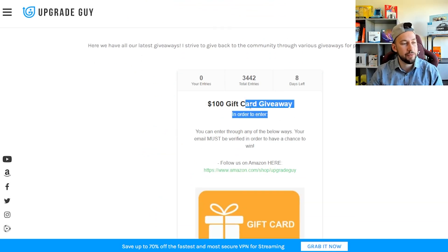I'll also keep you up to date with all of my latest giveaways, which you can enter on upgradeguy.com/giveaway. We give away tons of prizes, gift cards, straight products — all that good stuff. Make sure you check it out. Let's go ahead and get into today's video.